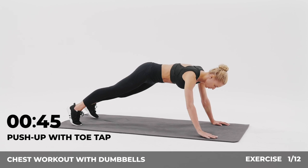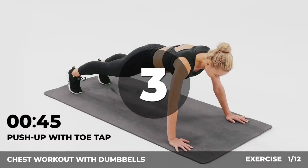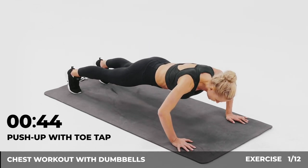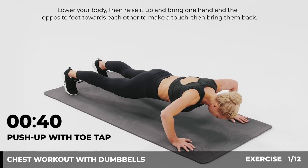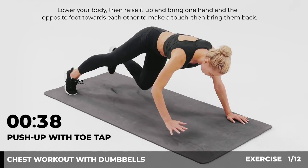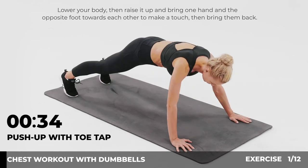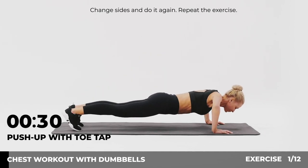The first exercise: push-up with toe tap, 45 seconds. In 3, 2, 1, go. Start in a push-up position, lower your body, then raise it up and bring one hand and the opposite foot towards each other to make a touch. Bring them back, change sides and do it again. Repeat the exercise.